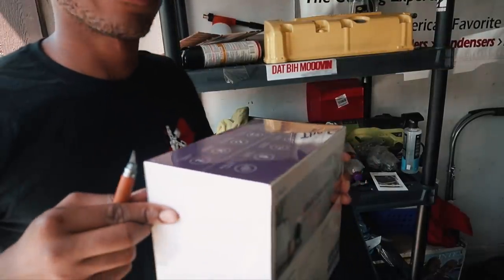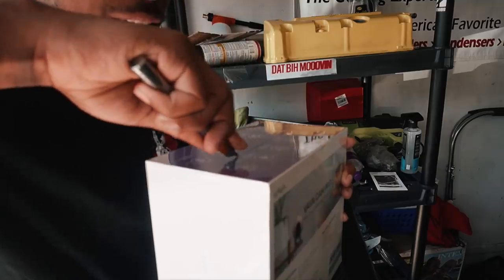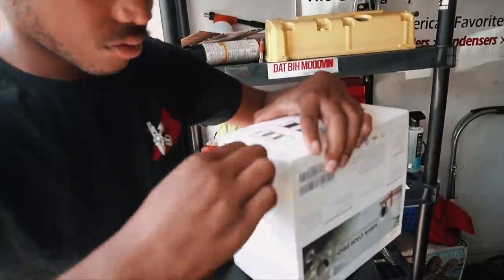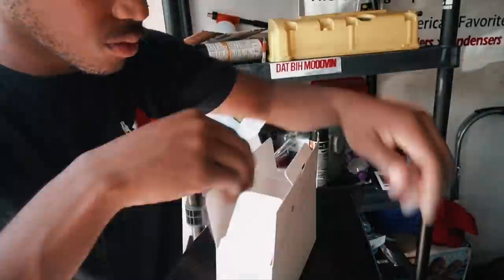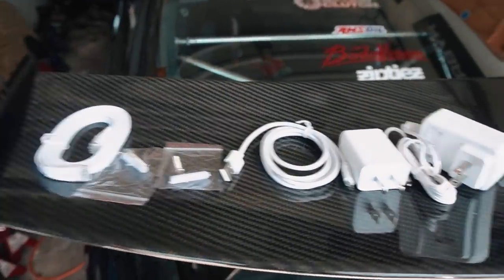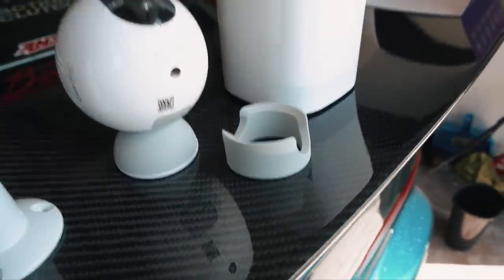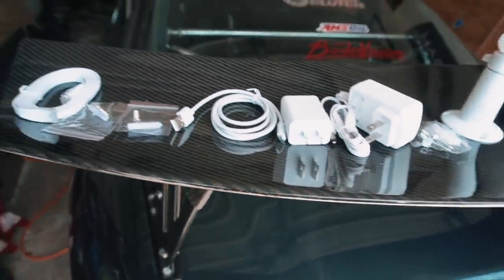I love how my carbon fiber spoiler became a little unboxing station. It's a pretty simple setup process — shouldn't be too difficult to install. I've never installed a home security system before, but looking at all this stuff it shouldn't be too hard at all.